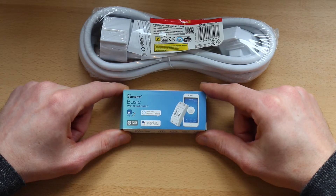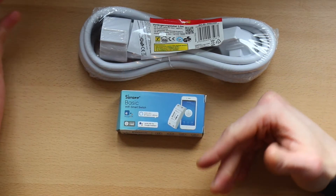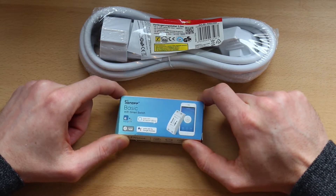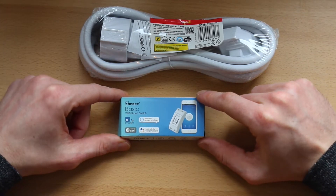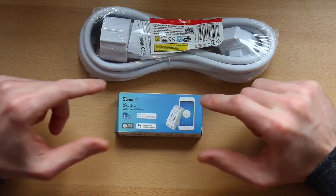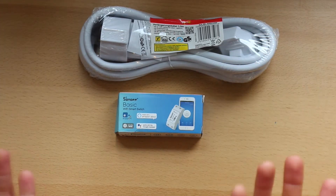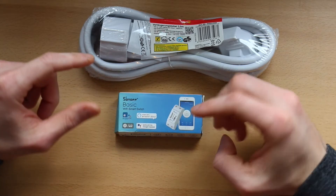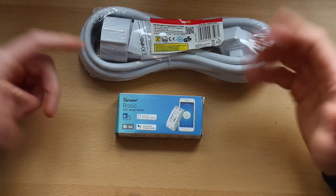It has many nice features. First of all you can access it from anywhere in the world, but you can also share control, which means friends and neighbors can have access — if you allow them — to turn on and off devices, such as a magnetic door lock to open the door to your house. Another nice feature is that it's also a smart scene device, which means it connects to other smart devices and takes action depending on what you tell it to do. For example, if a thermometer is showing very high temperatures, this can turn the air conditioning on, or if temperatures are very low, turn the heater on.